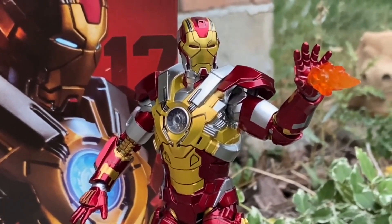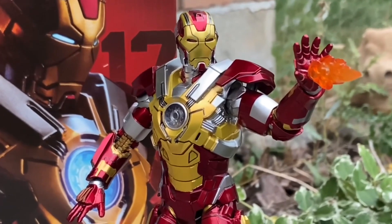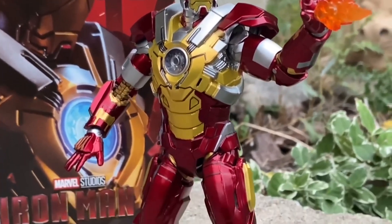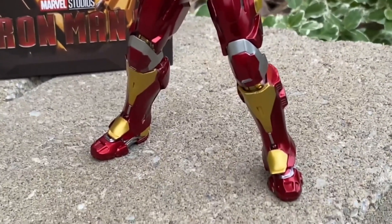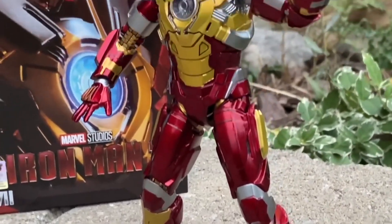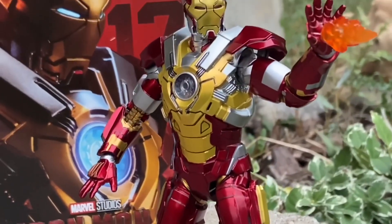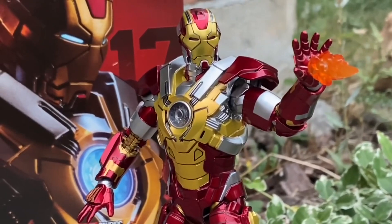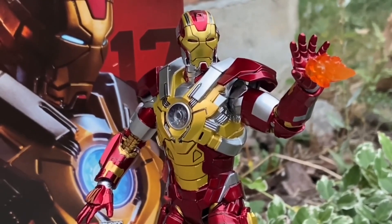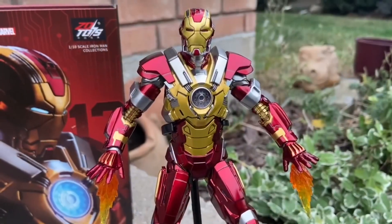So that's our top three: comic book original Iron Man, comic book Silver Centurion Iron Man, and Iron Man Heartbreaker as number three. This one is ZD Toys, and if you can ever get your hands on it I do recommend getting it. I got it from BabuBabu00712. It's an awesome figure — it just looks great.